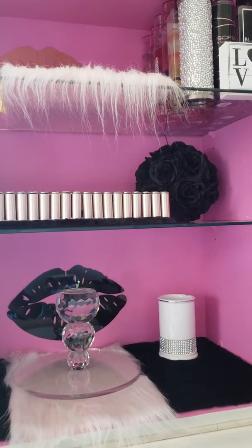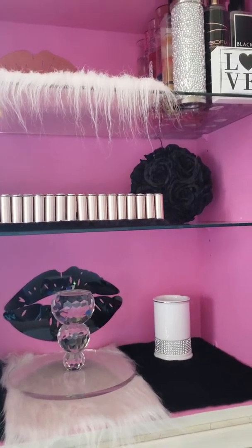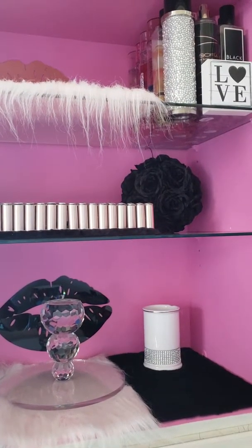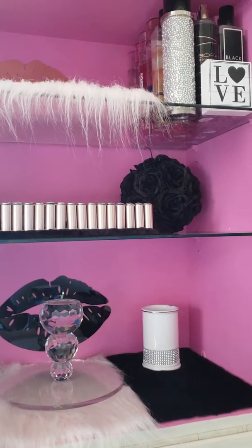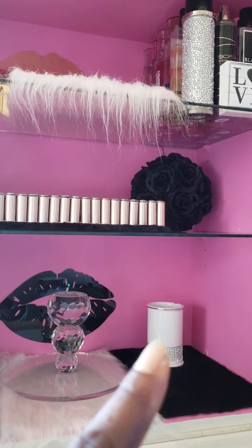The object of this so-called China cabinet — using it as a display cabinet — was to put my bath and body sprays up there. So far, this is what's happening. This item here was $10 from HomeGoods.